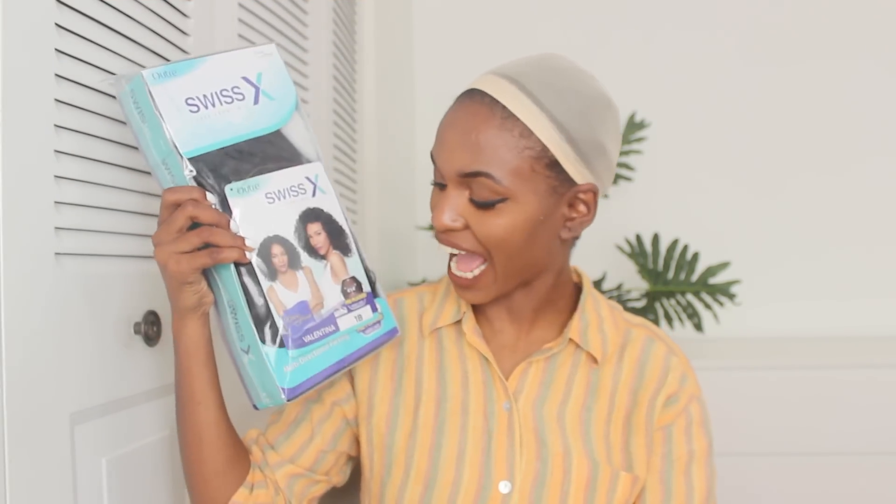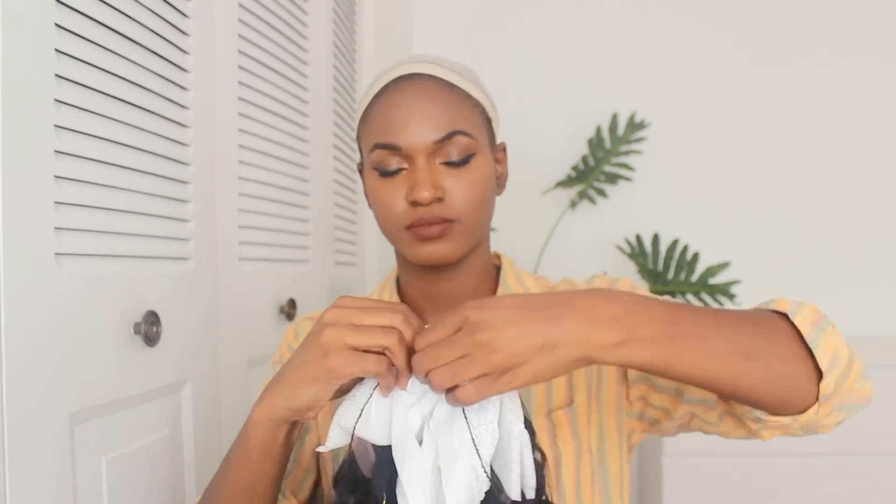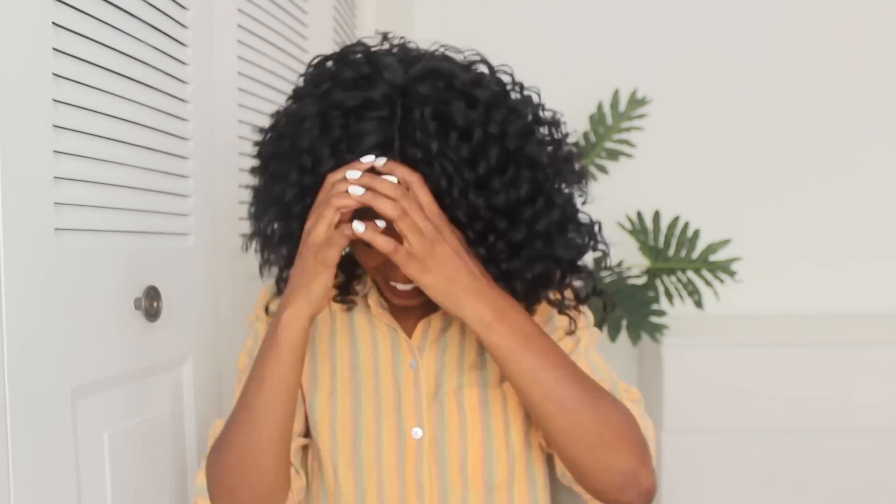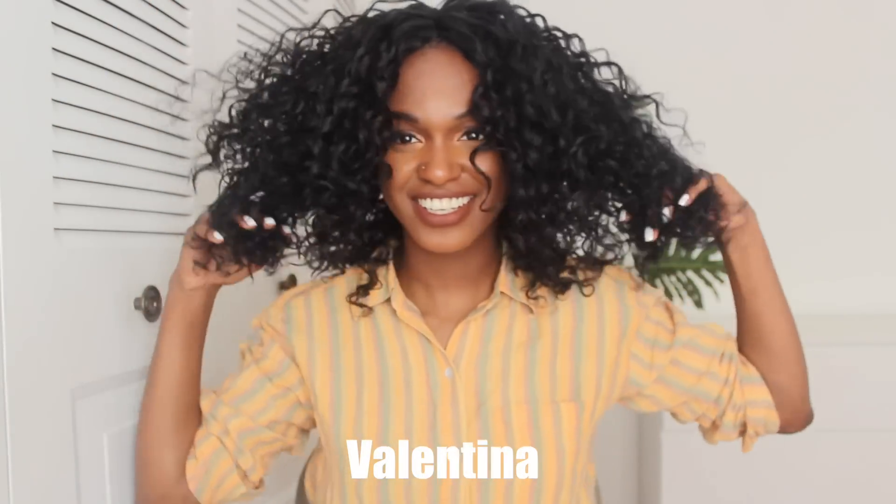So this one is called Valentina — color 1B, same specs. Okay Valentina, let us see what you're working with. Looks like Valentina is dope too! I'm gonna do what I do and make this huge. Oh, this is so cute — another cute curly style that you can do left side, right side, because of the parting. The Swiss lace parting is amazing — this is amazing. Oh my god, look at that.